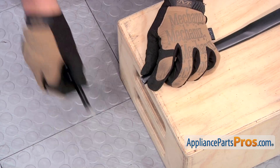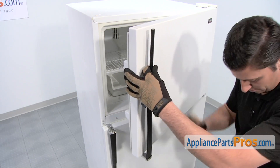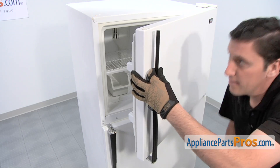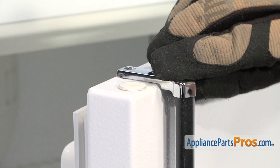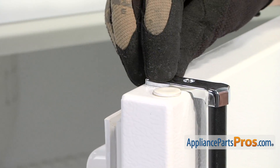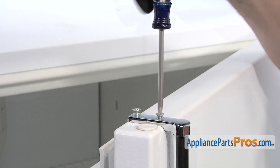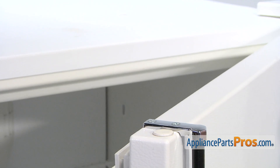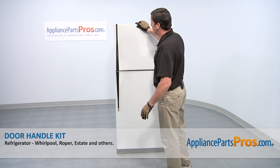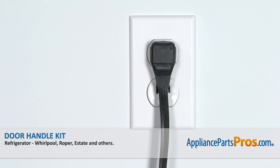Once the new freezer door handle is cut to the proper length, insert it in the lower end cap. Then, position the top end cap. Afterwards, thread in and tighten the two Phillips head screws. Now that the upper door handle is on, we can close the freezer door and then reconnect the power cord and your appliance should be ready for use.